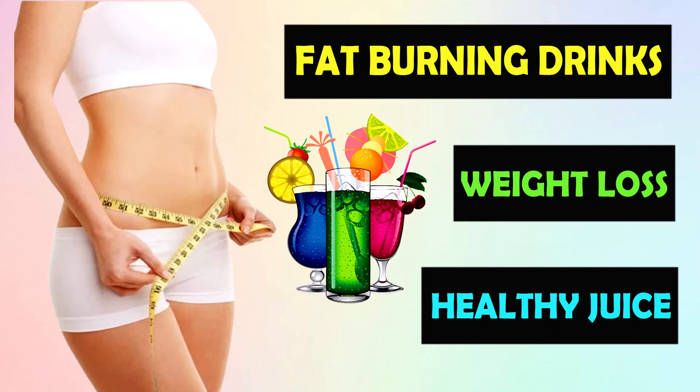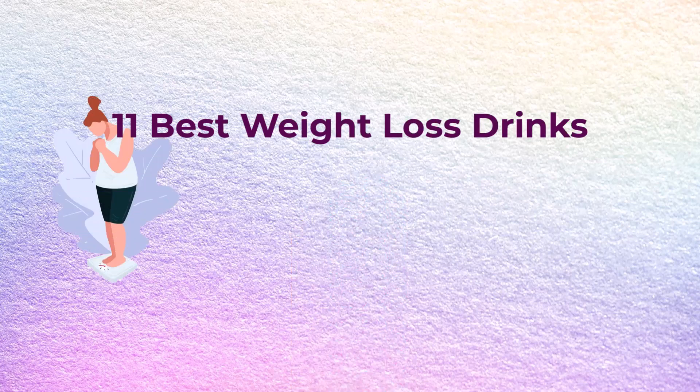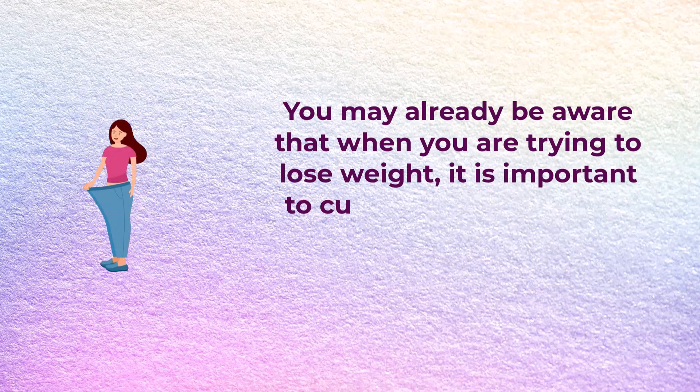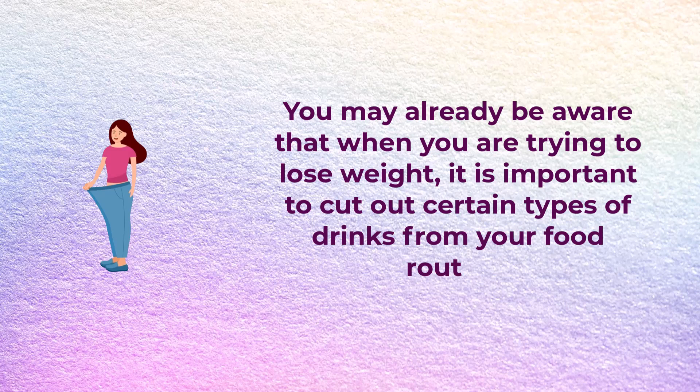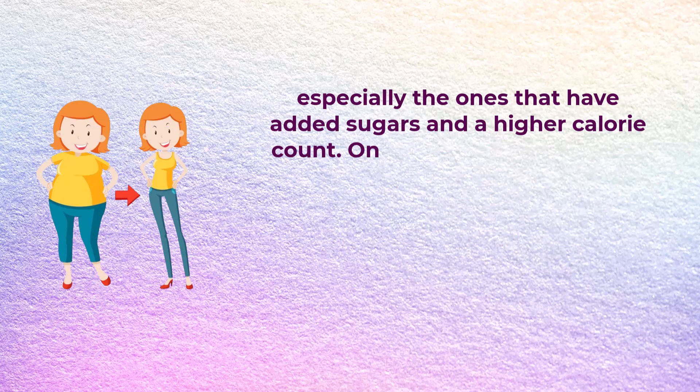Hello, be aware and be healthified. Today I'm going to tell you 11 best weight loss drinks. You may already be aware that when you are trying to lose weight, it is important to cut out certain types of drinks from your food routine, especially the ones that have added sugars and a higher calorie count.